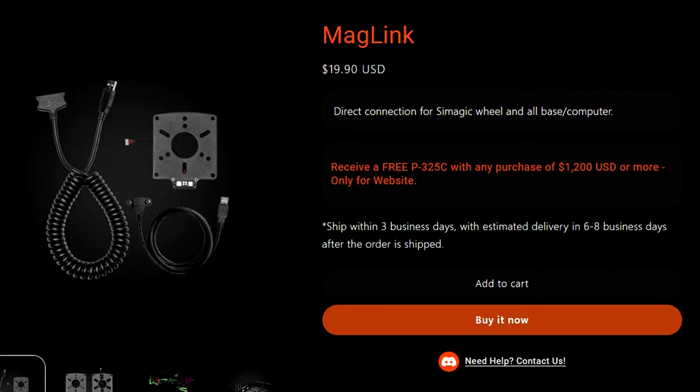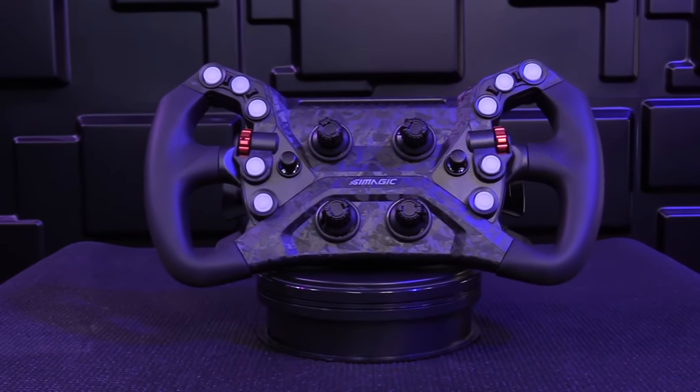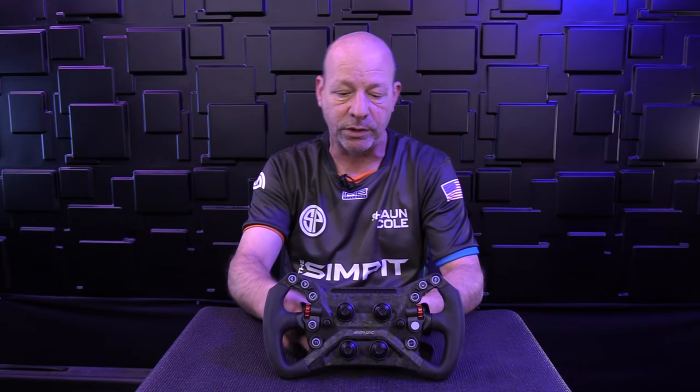There are so many cool things about this steering wheel. Everything about it made me think it would be more expensive than $289 — very impressive just looking at it. But the proof is really in the pudding: it comes down to how it works out on track.